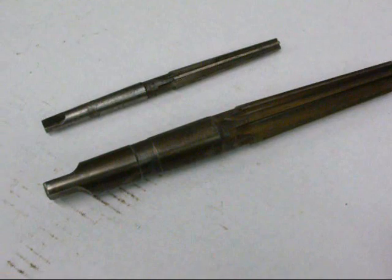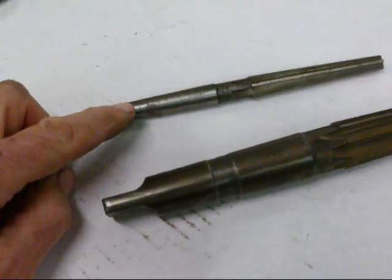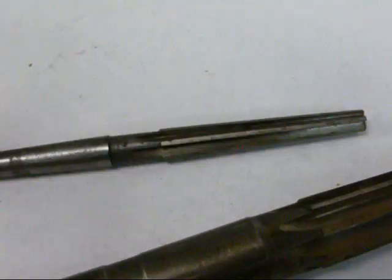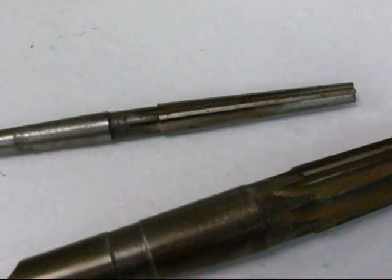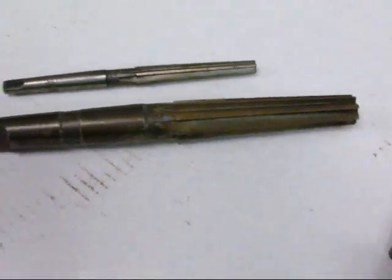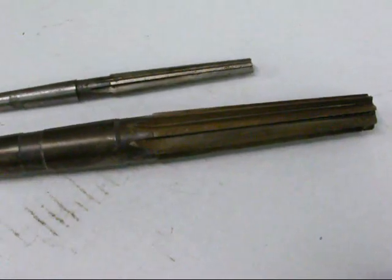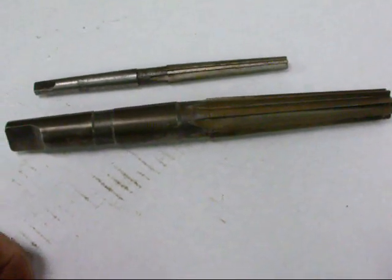Reamers also come with Morse tapers. This little reamer here has a number one Morse taper shank, but it in turn is a Morse taper reamer — you can see that it's tapered — and it can be used to clean up your sleeves and spindles if you've got burrs in there. Here's a slightly larger one that's a number three. Those are Morse taper reamers; they're handy to have around, though you won't use them very often, and they're too expensive to keep in stock just on general principles.